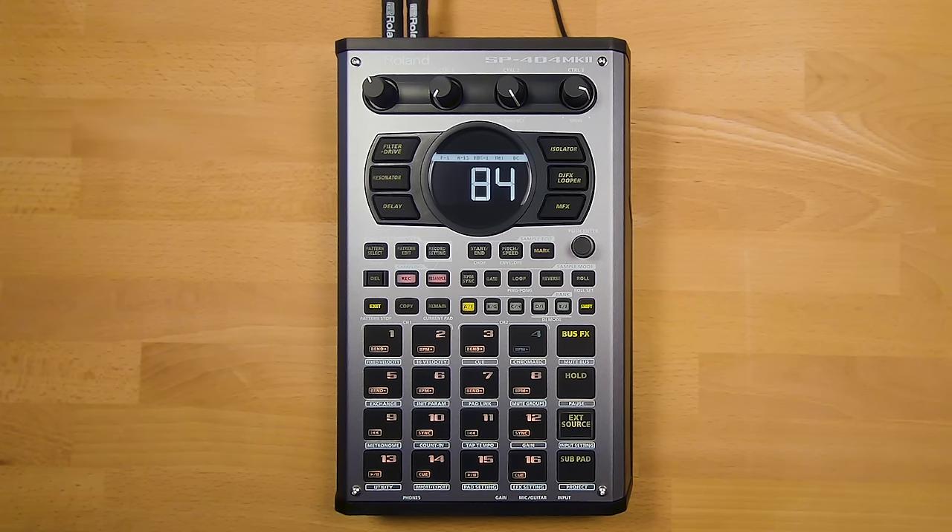On the previous SP404A you had 10 banks, each holding 12 samples — a maximum of 120 samples on the unit. In the new Mark II, not only have we increased the samples per bank from 12 to 16, we have also added projects. A project is one level up from a bank, and on the new SP you have access to 16. So now you have 16 projects, each with 10 banks of 16 samples — that means you can fit an amazing 2,560 samples on the new model.